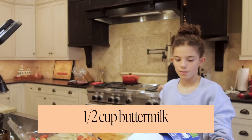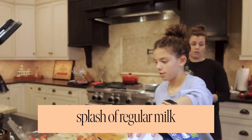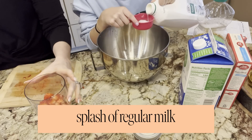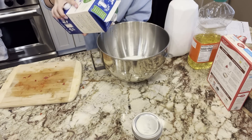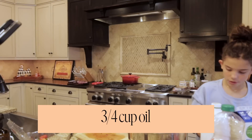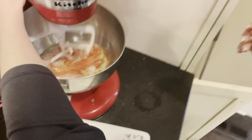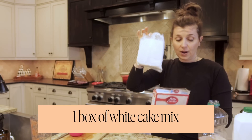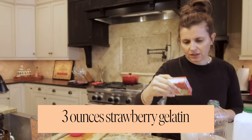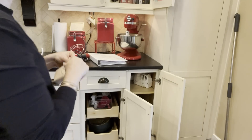Half a cup of buttermilk and a splash of regular milk to thin it out. Three-fourths a cup of veggie oil. Now we're going to add a box of white cake mix. Three ounces — we're going to do our strawberry gelatin.